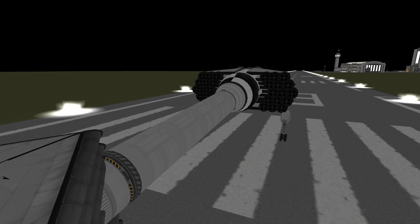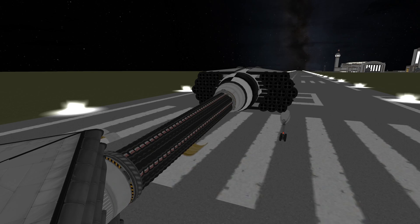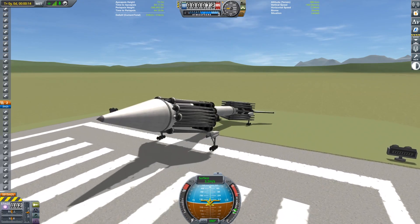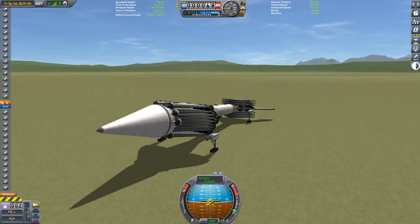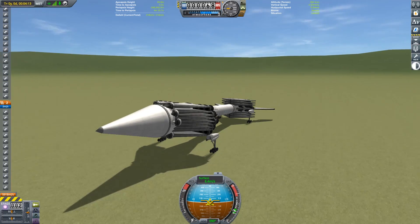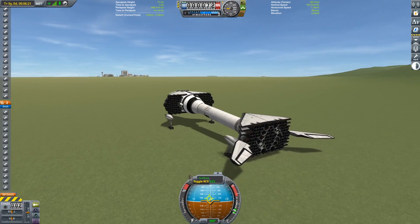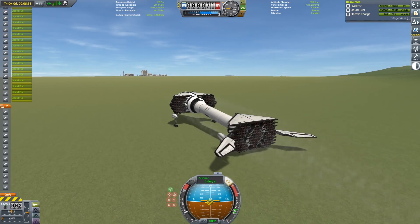For the maximum fractional payload attempt, I've packed together a bunch of radial ore tanks due to their high density. This gives me a payload with a 1,010-ton mass conveniently packaged into as small of a radius as possible. For the actual ascent, I've replaced the radial ore tanks with an equal mass of clipped fuel tanks in order to reduce my part count. The 1,010-ton payload on top of our 592-ton space plane brings our total takeoff mass to 1,601 tons, which gives us a 63% fractional payload.